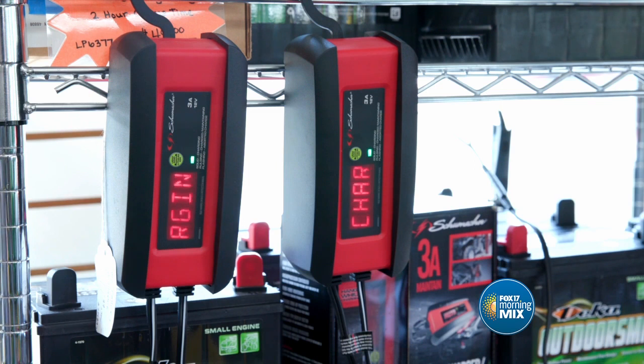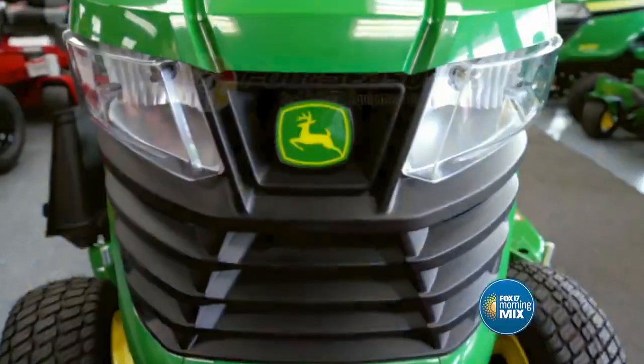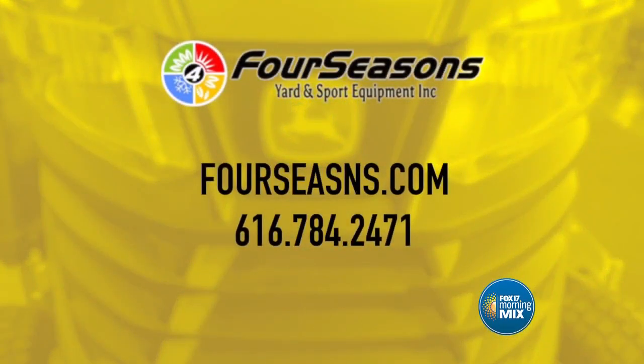Also, putting your battery on a maintainer and bringing it out of the cold for the winter months will help start the machine smoothly for next season. And of course, if you need help with these things, we can do them here at Four Seasons Yard and Sport Equipment.